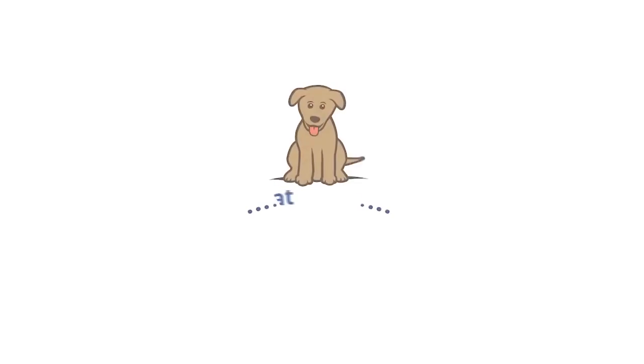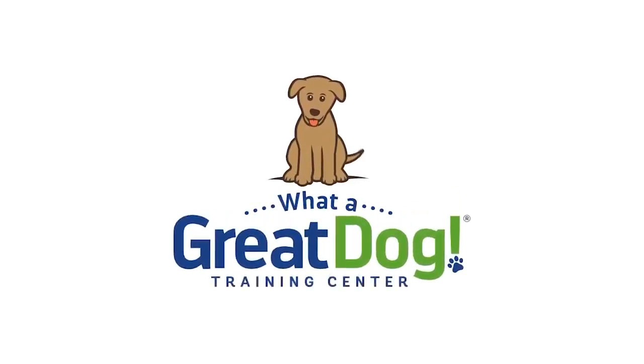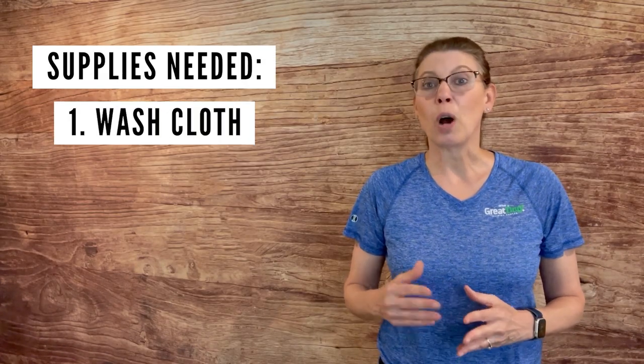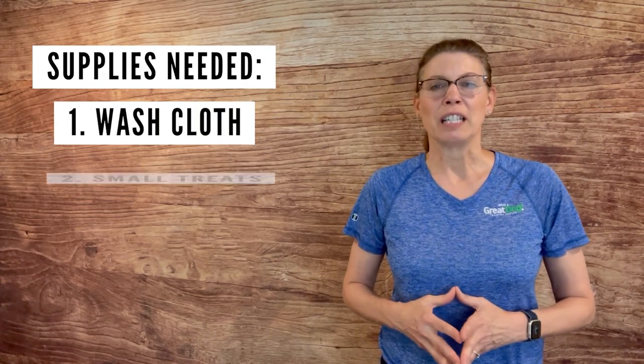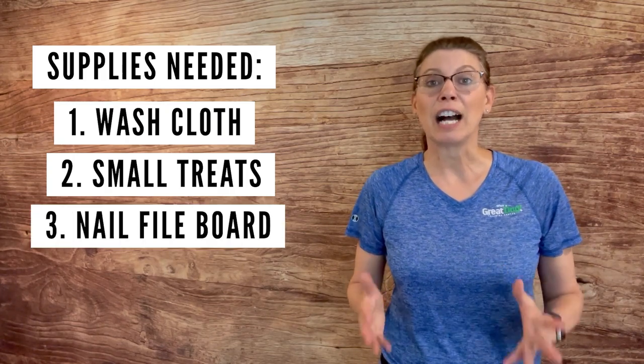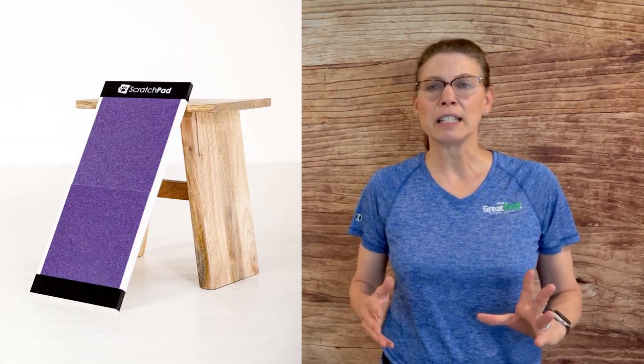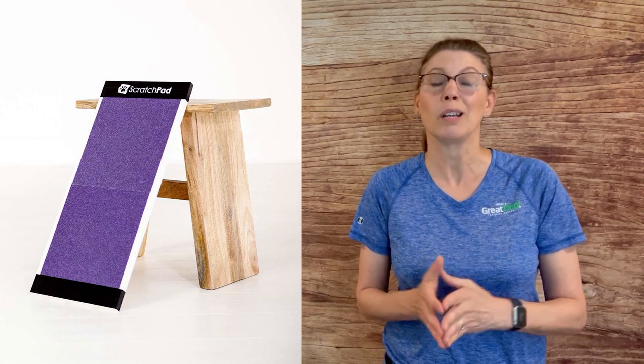Take the fear and hassle out of trimming your dog's nails by training him to file his own. You'll need a few supplies: a washcloth, a good supply of small yummy treats, and a file board. You can make your own or buy one ready-made. This one from Scratchpad is a great size — it's sturdy, and the coarse sandpaper is firmly adhered to the board. It works out perfectly.